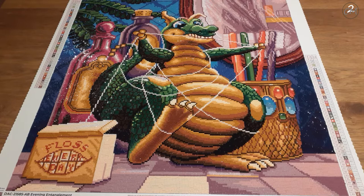If you know, you know! But yeah, this is Evening Entanglement. I started this beauty on the 13th of August and I finished it yesterday, the 4th of September. I love this one.